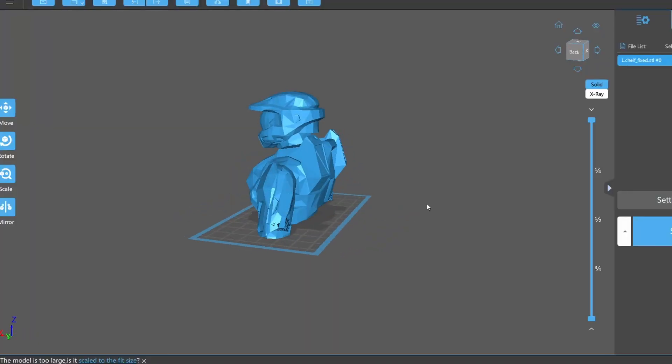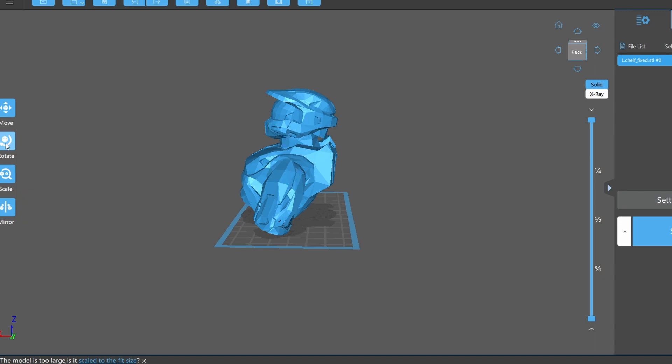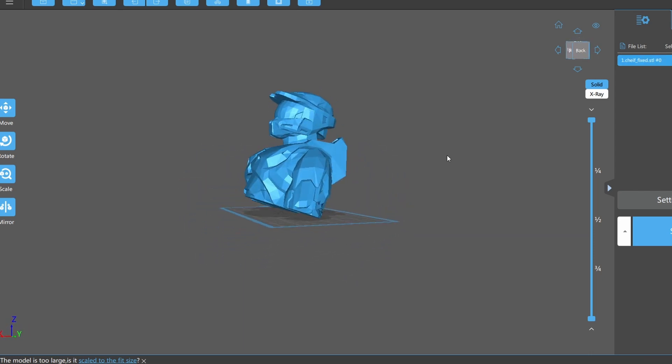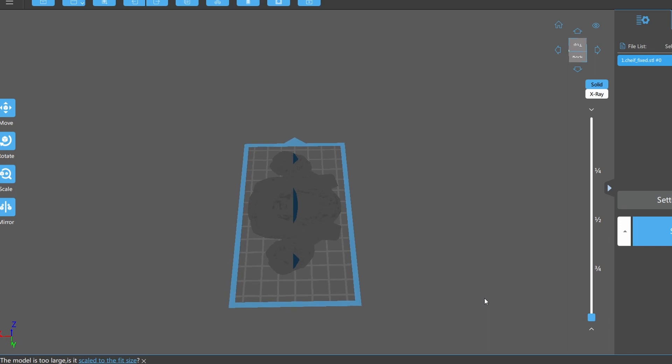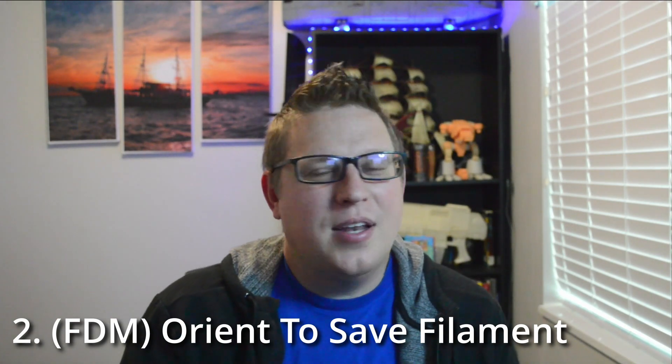The problem is that when you're printing with resin, it's playing tug-of-war with your build plate on top and the FEP sheet below. Light shines, makes a solid object, and then the build plate pulls it off — but it sticks to both. So if you have a giant flat surface, it's like tug-of-war with a truck. Prints fail a lot because of that. It's much better to angle the object just a bit — yes, you'll need supports, but then it's more like tug-of-war with a small child. Don't print flat if you can help it.